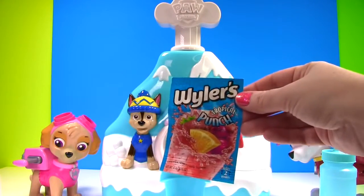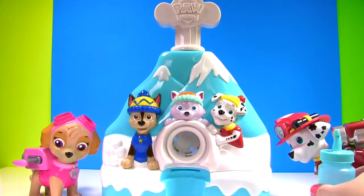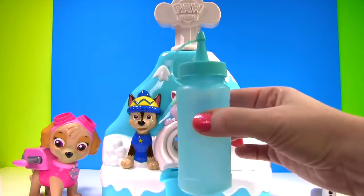We have the tropical punch flavor. We're going to mix it with sugar and water and then put it in our bottle. Ta-da!